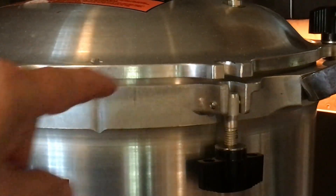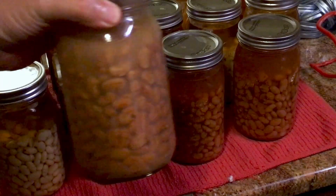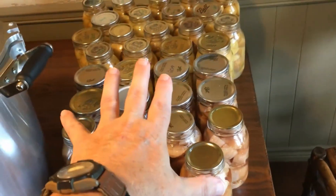All-American does make a larger canner — the 941, which is a 41.5-quart canner. It will do 19 quarts and 32 pints. Huge canner. It must be bigger in diameter also to get all those in there.